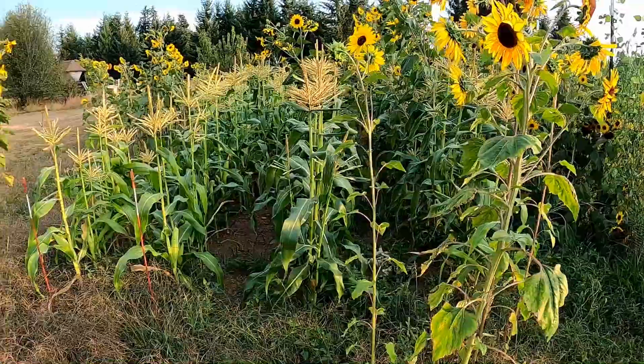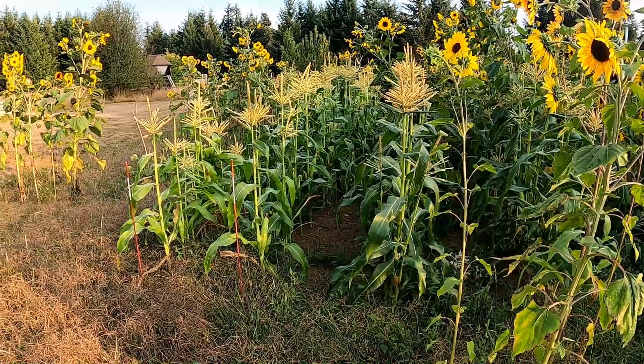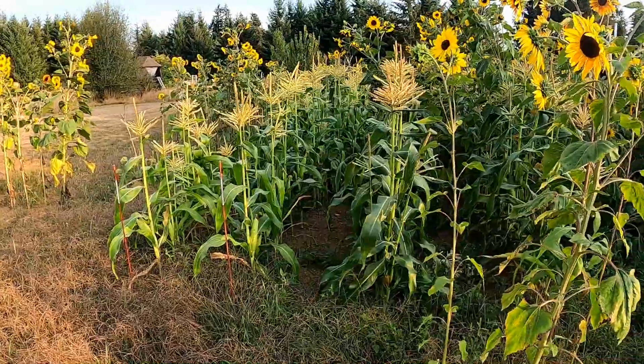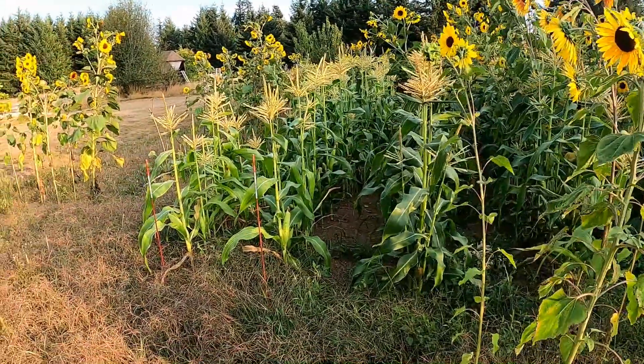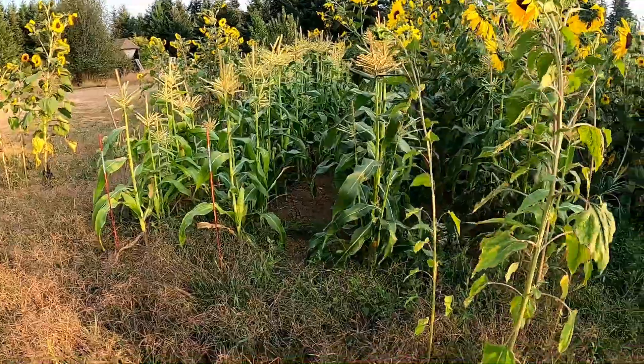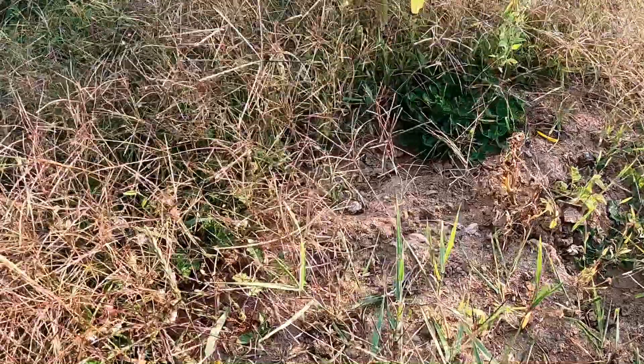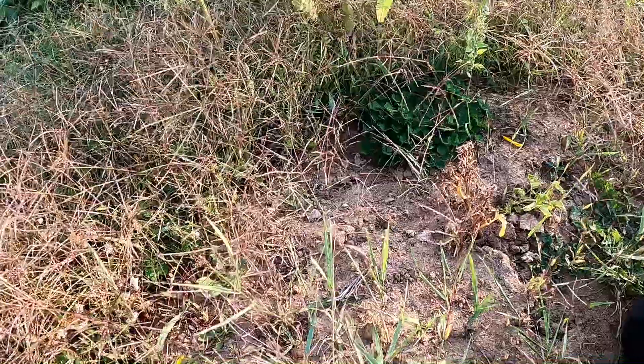We had two plantings, about four weeks apart when they were planted. One was in the greenhouse, and the other one was planted in the ground. That all worked out. But what we're here for is this surviving lone potato.